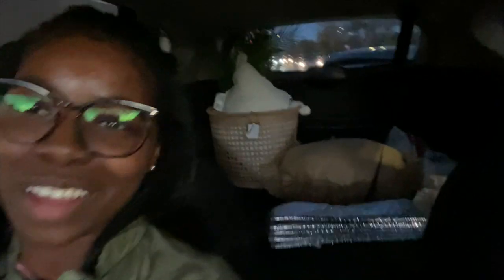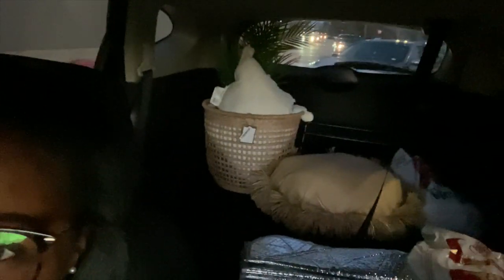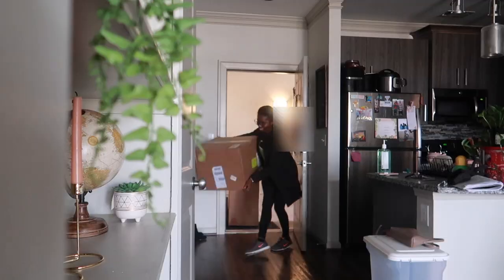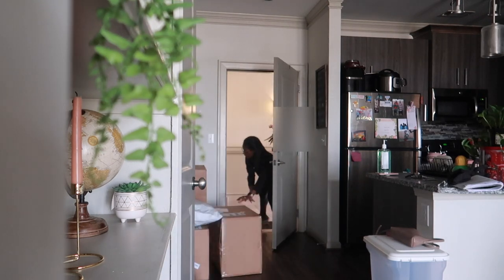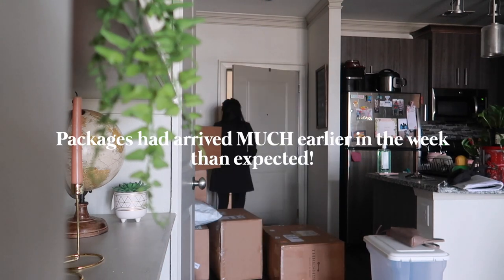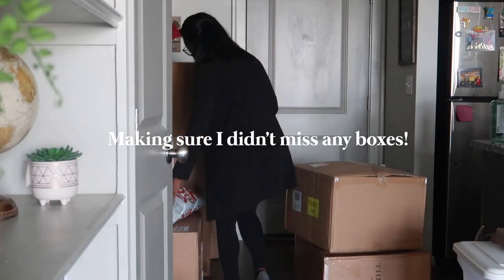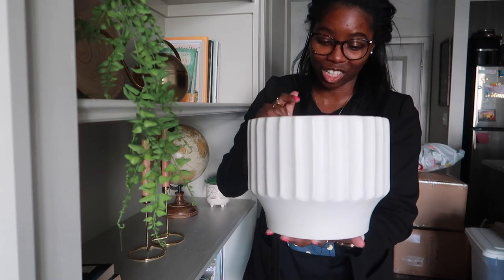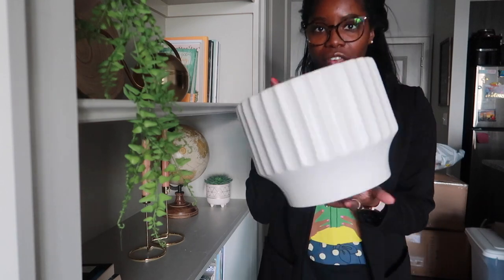I just picked up my first set of products from Target — super exciting. One of the items I'm really excited to show y'all is this white planter. I think it's so gorgeous. It's ceramic and I love the detailing on it — very different and unique. I usually just get basic planters or DIY my own, but this one is an 8-inch one.